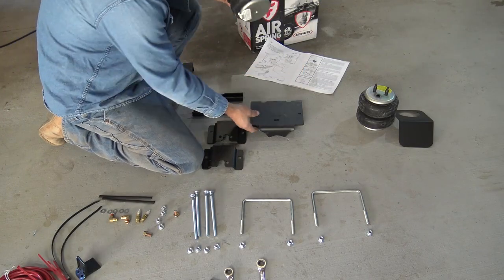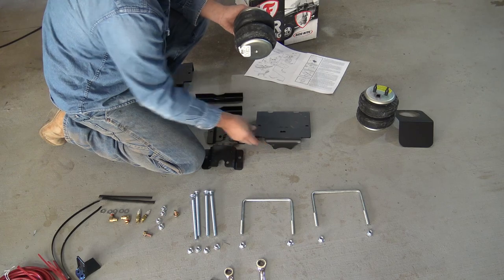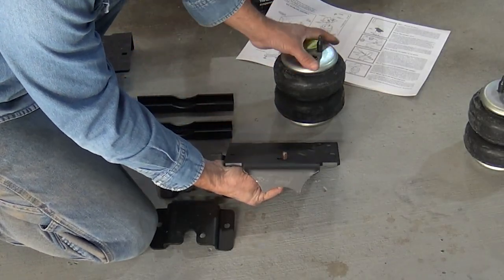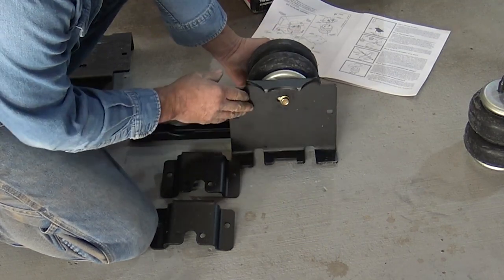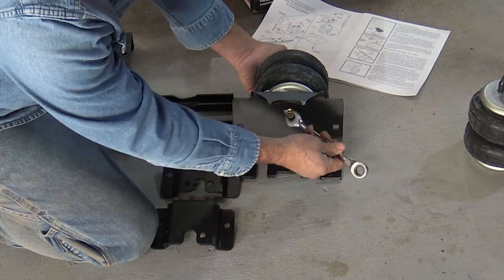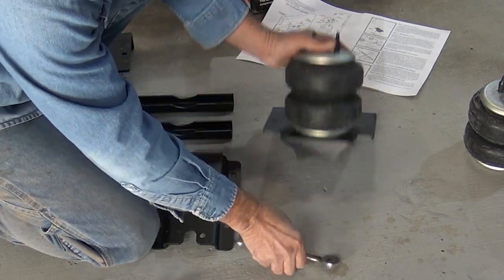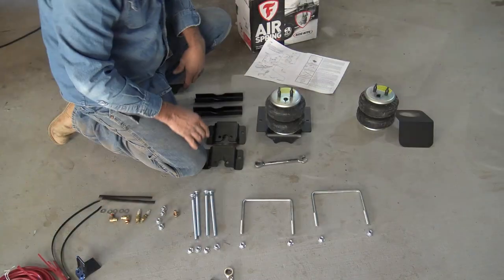First thing we're going to do, we're going to do the passenger side first. This is the bracket for the bottom of the unit. We're going to take one of our bolts that comes with it — it's showing to put it in the first and second hole here — and just go ahead and screw that on. We're going to leave that a little bit loose.